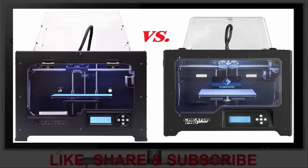The FlashForge printer and the QIDI are similar, both being replicator clones. The primary difference between the two is the price — the FlashForge is considerably more expensive than the QIDI. The build is very similar.